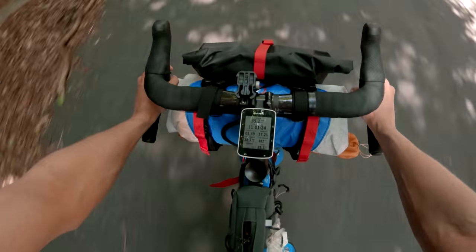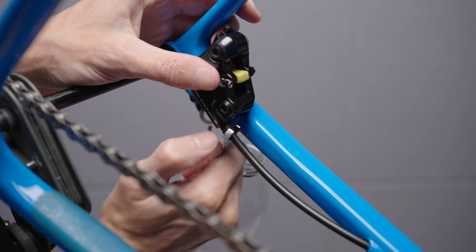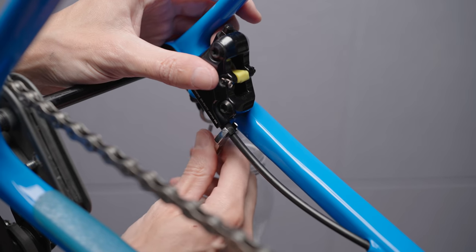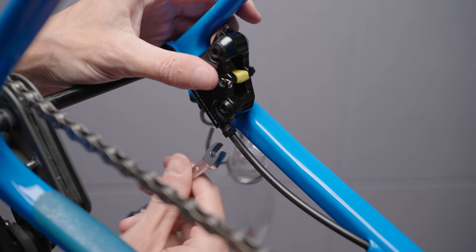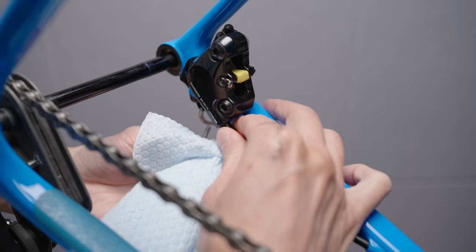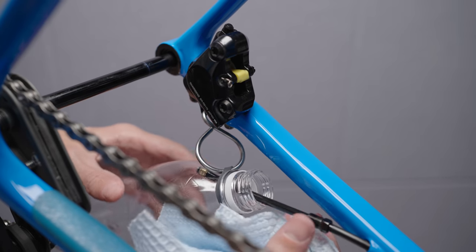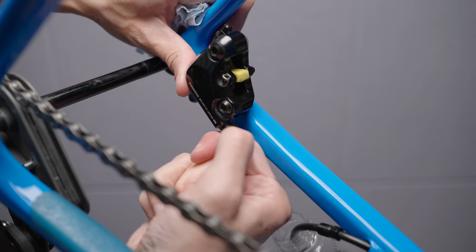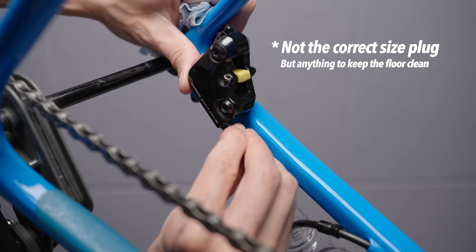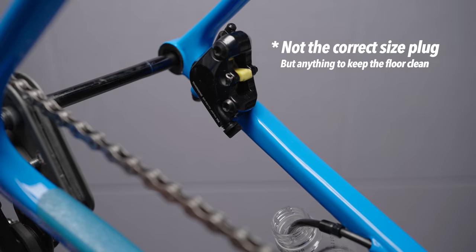So the hose needs to be changed. Replacing an internally routed rear brake hose can be quite a job with the foam sleeve and possible bottom brackets in the way. But I wanted to see if I could swap this hose with minimal hassle and not even touching the crank or the bottom bracket. I started by removing the hose from the rear caliper and put the loose end down a pet bottle to collect any brake fluid that would drain once I disconnected the hose from the brake lever. I was doing this inside my apartment so I wanted to keep things as clean as possible — I did have a large plastic sheet on the floor.